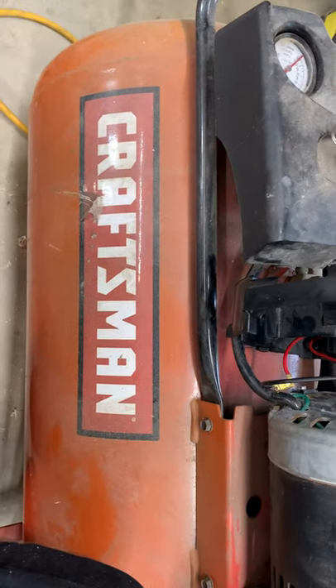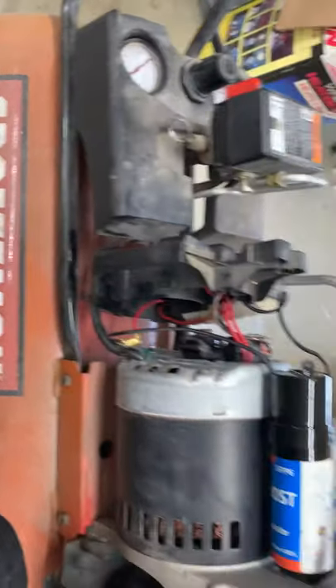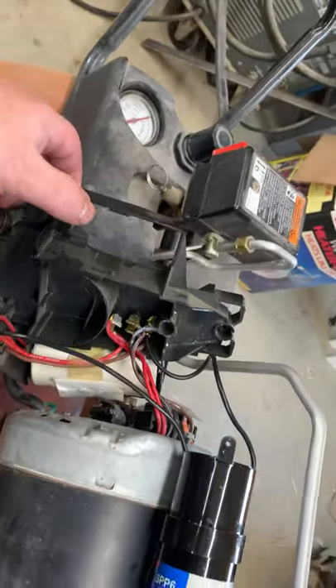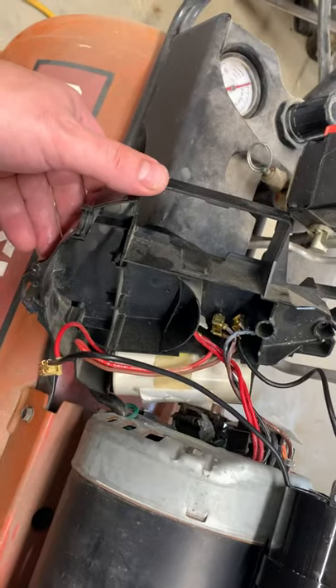Thought I'd share a quick fix. Got a hold of this old Craftsman air compressor — someone gave it to me for free because it would start up and just blow a breaker after a few seconds.